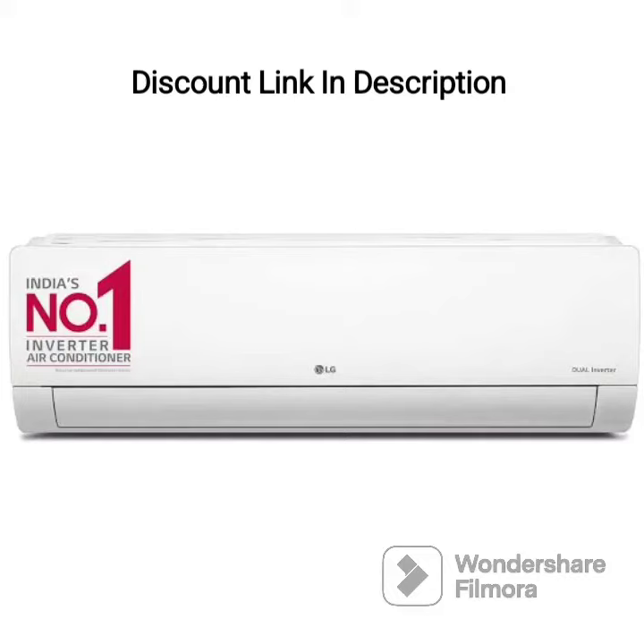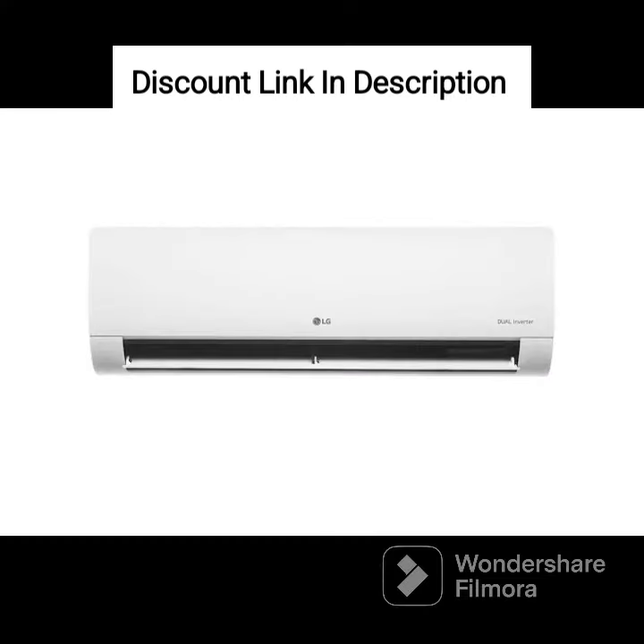The LG 1-Ton 4-Star AI Dual Inverter Split AC model RSQ13JNYE is a high-performance air conditioning unit that comes with advanced features to provide superior cooling and comfort. This AC is a 2023 model and comes in a sleek white color that will complement any interior decor.